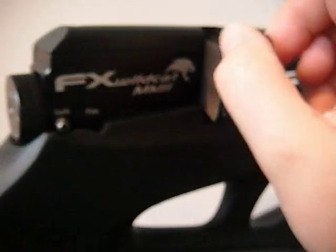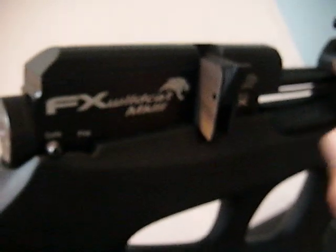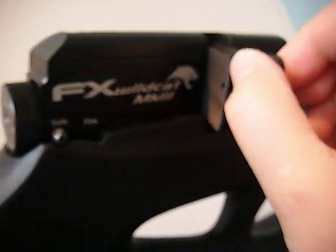Open the bolt, flip him up, put a pellet in there, pop him back down, close your bolt — bang. Open, pop him up there like that, pellet in.